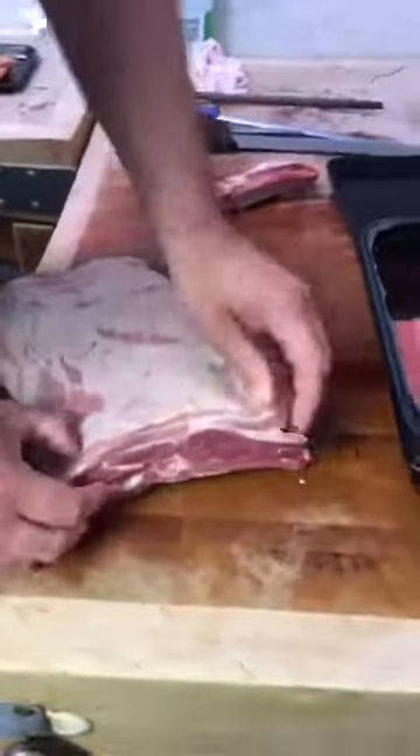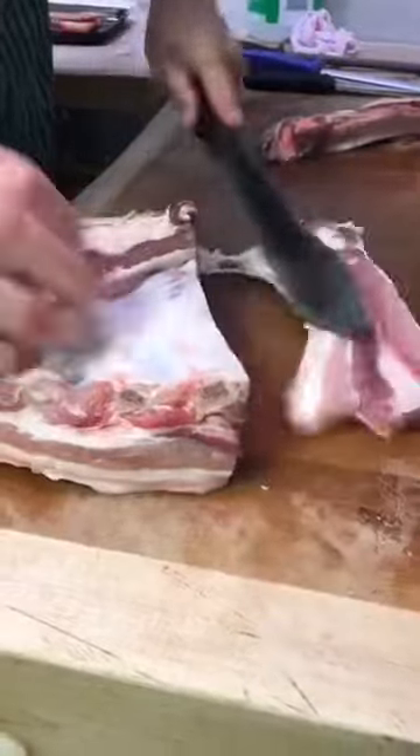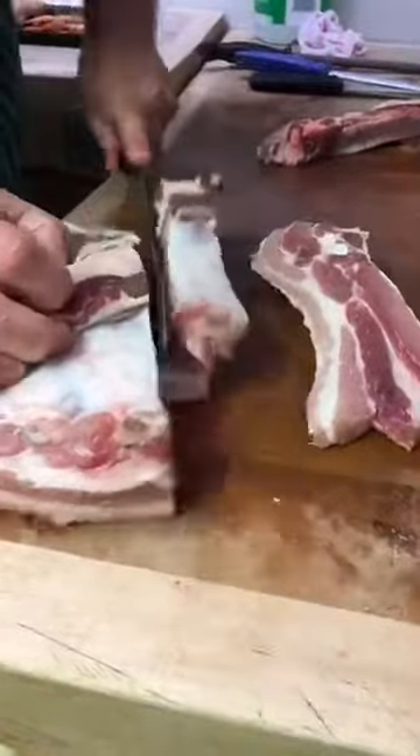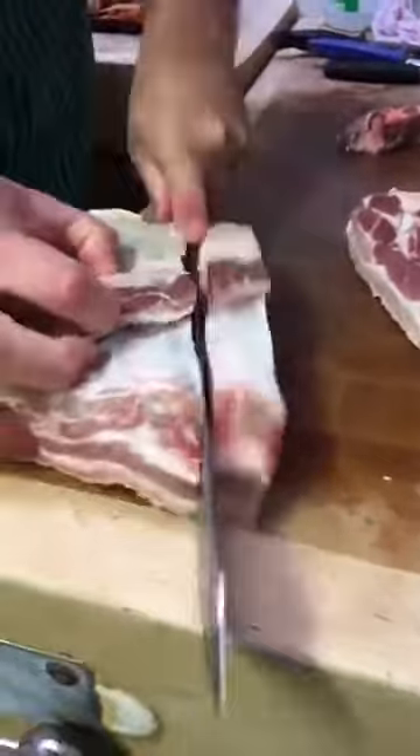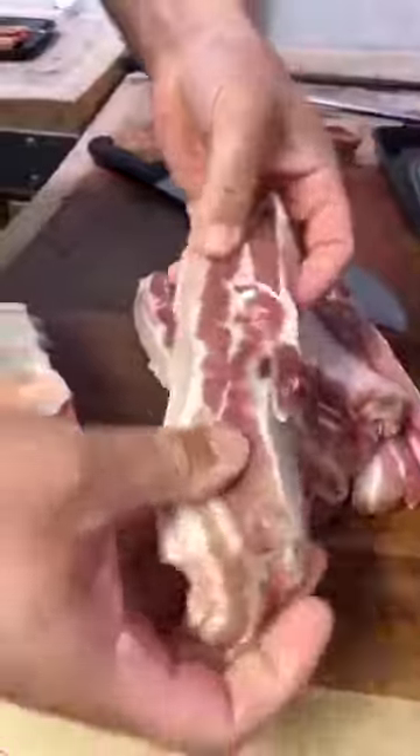Right, pork ribs - loads of meat on them, hardly any bone. They're nice and thick, in between each rib. Nice chunky ribs, all meat.